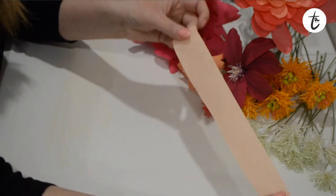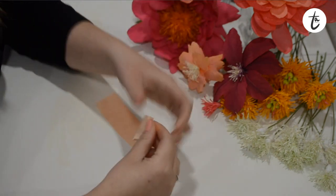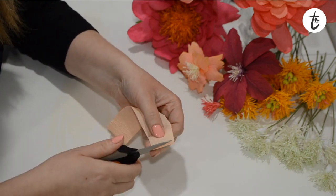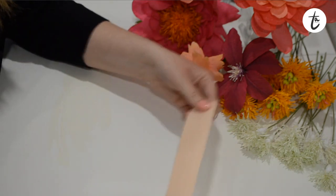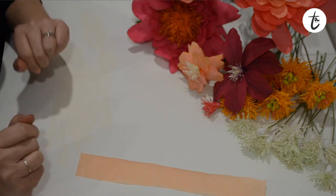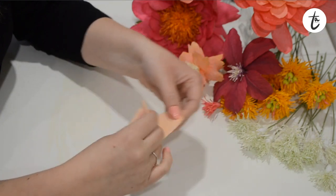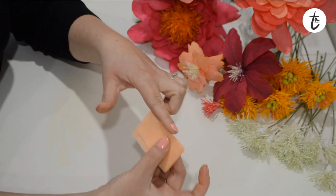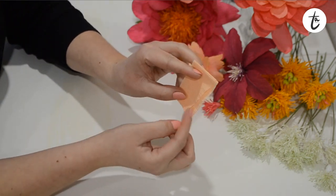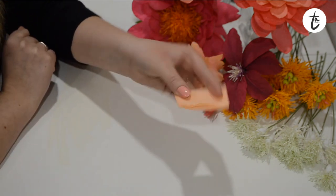So now I have my strip of crepe paper - it's about an inch tall by probably about 10 inches roughly, and I just want to make sure that's stretched all the way out. You can see at this end the very edge piece never quite stretches all the way so I'm going to cut that off. Also if you've got a keen eye you'll see that it's not actually the same distance all the way along - that really doesn't matter. If you want, you can neaten it up but it doesn't matter.